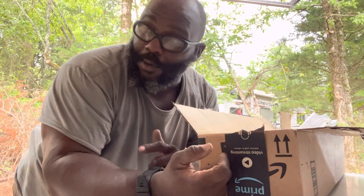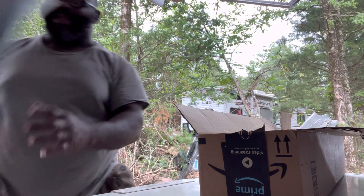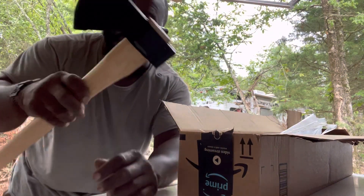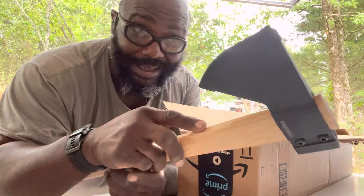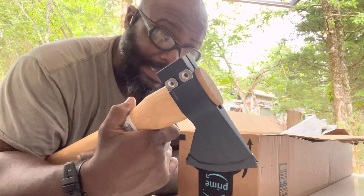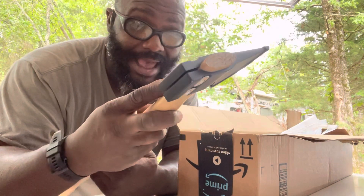Been opening up all of my boxes of stuff — got some water bladders that came in, right here. Also, this Cold Steel axe, which is pretty cool. Gonna be cutting up some wood with this, gonna learn how to sharpen it, learn how to actually use it, split wood, make some firewood, and see how that goes.